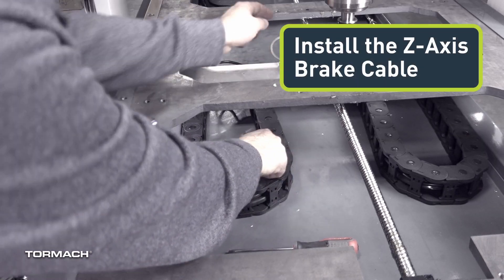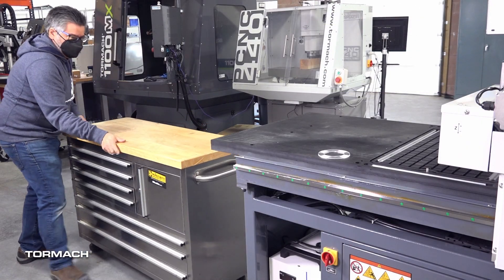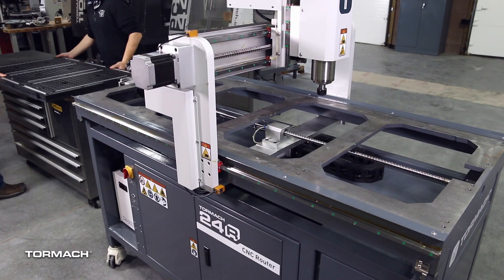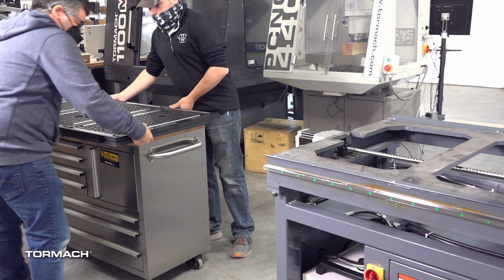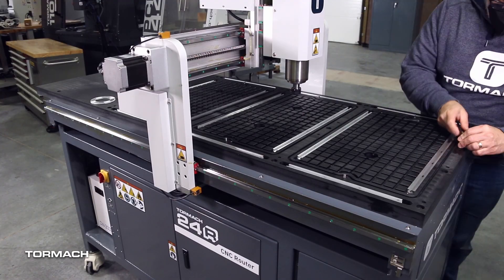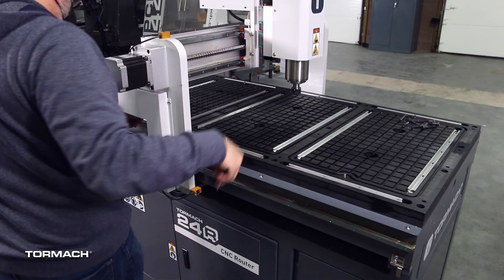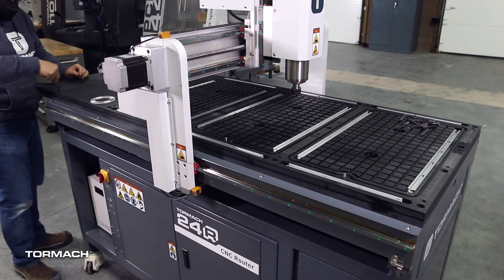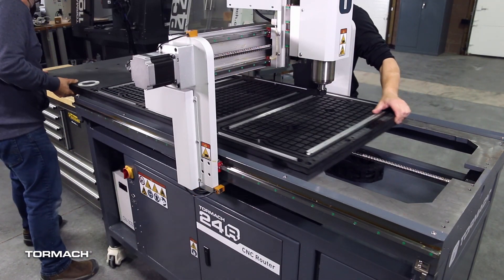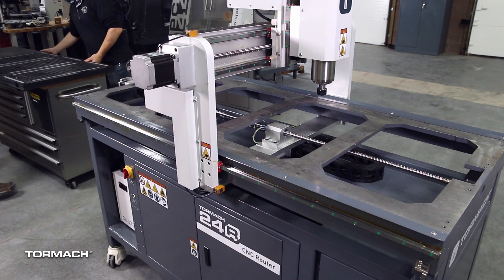Install the Z-axis brake cable. In this section of the install, you will need to remove the vacuum table off of the casting, so you will need an assistant and either saw horses or a solid work surface to temporarily hold the vacuum table while you work. Remove the M8 screws securing the vacuum table to the machine with a 6mm hex wrench and set the screws aside. From the end of the machine, slide the vacuum table off of the casting and onto a solid surface with the help of an assistant.